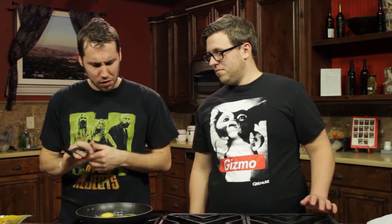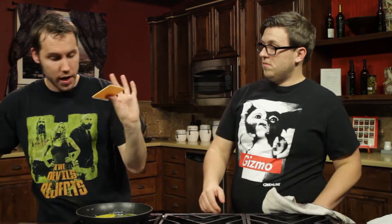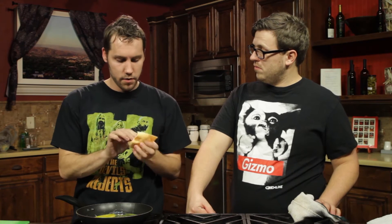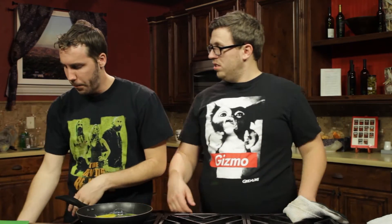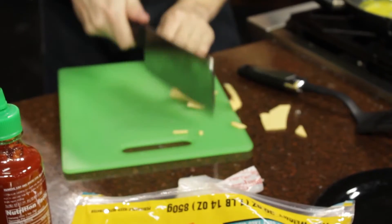We put our eggs in there. We've got our processed cheese that we've been using for a couple episodes now — it's been doing real good. It only costs like a dollar fifty. Just tear it into pieces. No — because I'm a professional, bringing out old trusty. We need to chop this up. Gotta watch your fingers. Toss it in your eggs — it's gonna cook with the eggs.